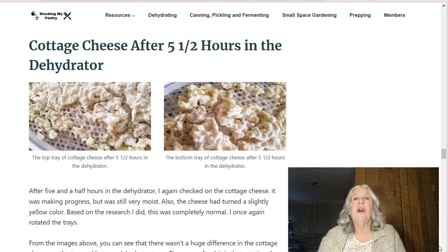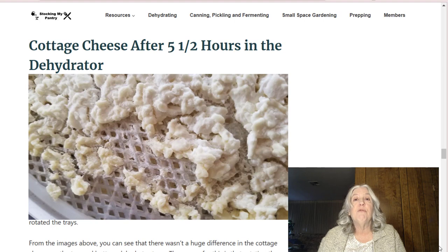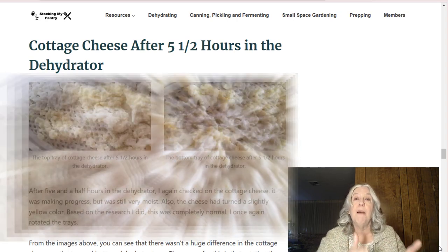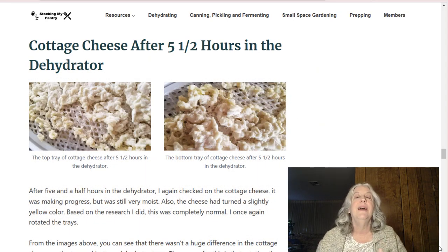Here are pictures of what the cottage cheese looked like after five and a half hours in the dehydrator — both the top tray and the bottom tray. Remember, previously these trays were reversed due to rotating. You can see they were more or less equal, so the rotating really helped the dehydration process to even out. It was coming along, but still very moist after five and a half hours, so after rotating again I stuck it back into the dehydrator.